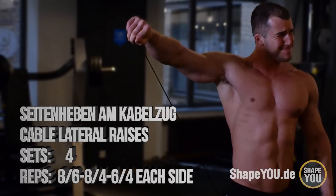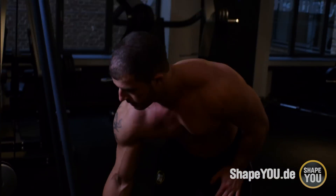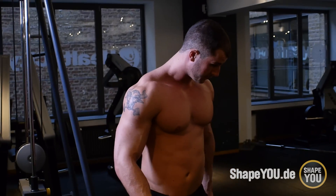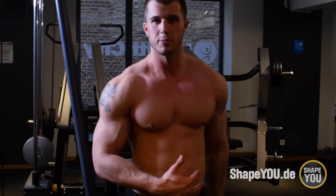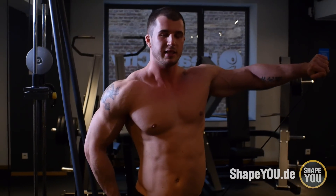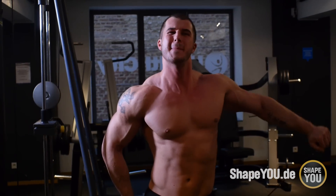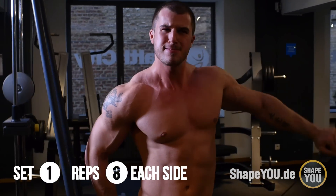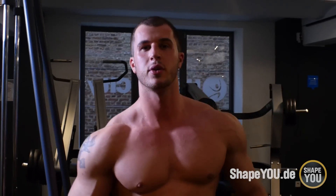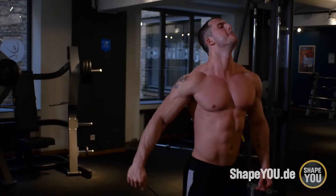Als nächste Übung mache ich Seitheben, aber hinter dem Rücken am Kabelzug. Ganz, ganz wichtig beim Seitheben ist, dass ihr ein Gewicht wählt, wo ihr den Arm nicht anwinkeln müsst. Den Arm gerade lassen und wenn ihr hoch geht, die Hand so führen, dass ihr das Gefühl habt, ihr kippt einen Eimer aus – damit zieht ihr richtig in die seitliche Schulter hinein. Das hinter dem Rücken durchzuführen hat den Vorteil, dass ich es nochmal gezielter in der hinteren Schulter merke.